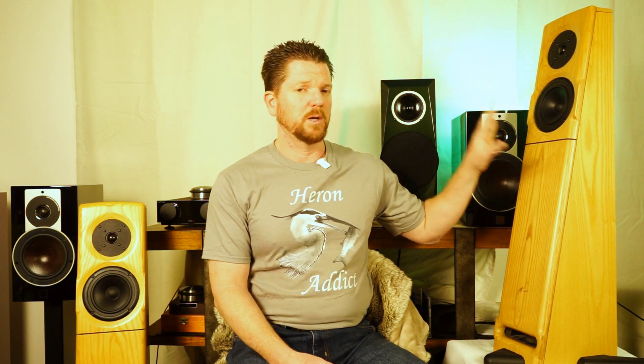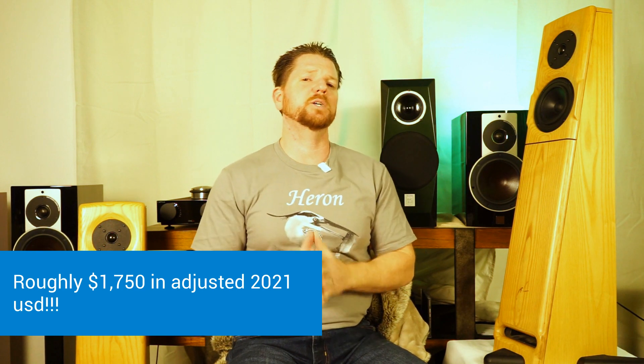From a value proposition standpoint, these are incredible. The Version 2 in particular gives you a transmission line, sloped-baffle, floor-standing speaker with Scandinavian drivers. Pat's philosophy is time coherence — time-aligned drivers in his own version of a mass-loaded transmission line speaker. These Swifts were launched in 2003, and you could have had this speaker in this finish for $1,195. I want that to sink in for a moment — $1,195.